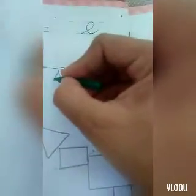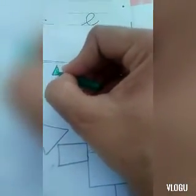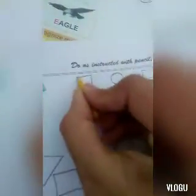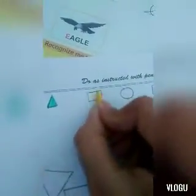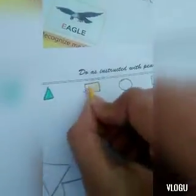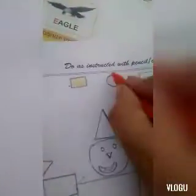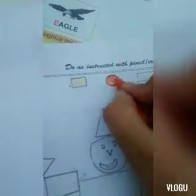So now we are going to color it. Let's start — first I will color this one. I will use golden color for this shape. I am using crayon colors. This is orange color — which color is this? Orange!